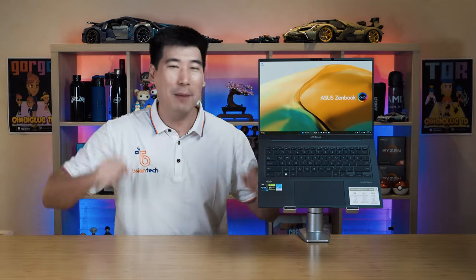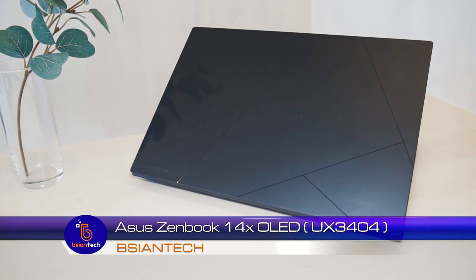G'day, how are you doing? Hopefully doing very well keeping your fans safe. I am doing absolutely fantastic on this side of your desk. We're going to have a look into this ASUS ZenBook 14X OLED.